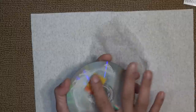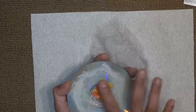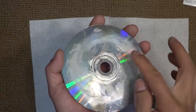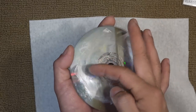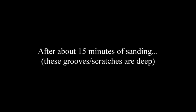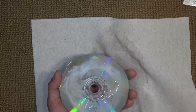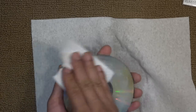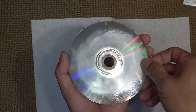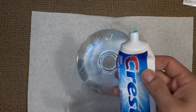Don't press it down too hard — do it lightly, but repeat it many times over a long period of time, and eventually it will come out. You can see how cloudy the water is — a lot of material is being removed from the surface. Now I'm going to clean it up and wipe it clean. Here's what it looks like after just the sandpaper — you can see the concentric ring of scratches is gone. Next step: toothpaste.